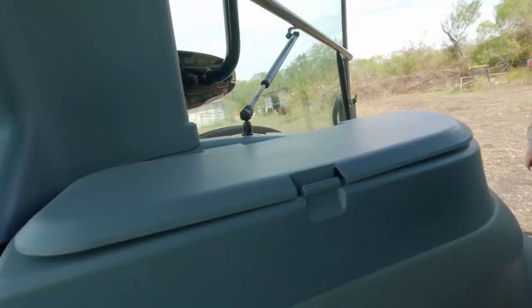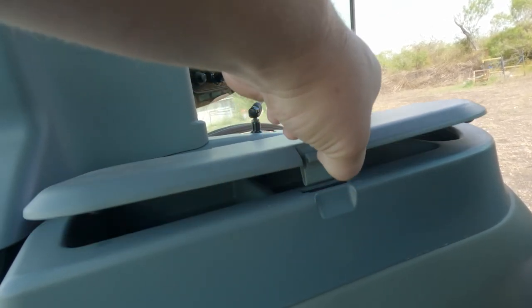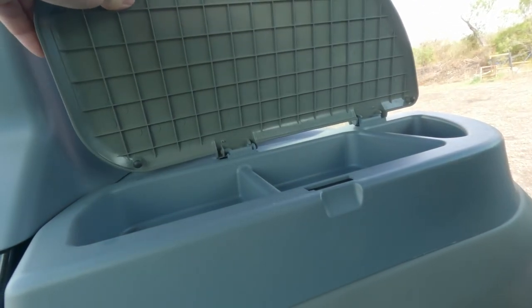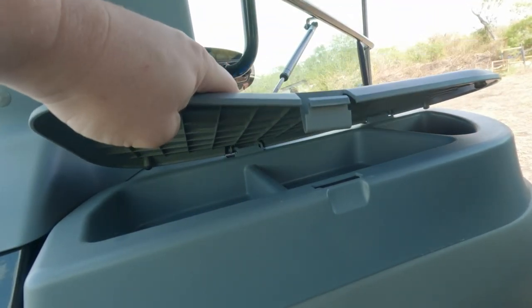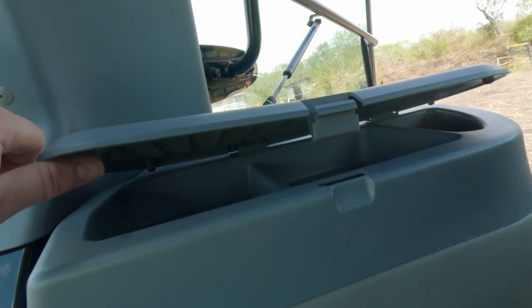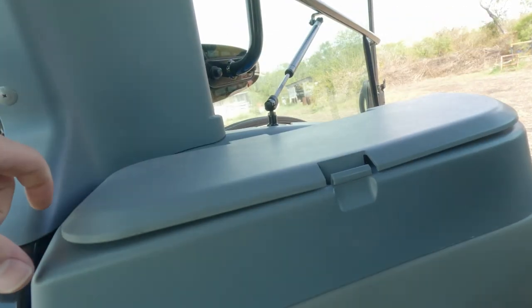I think they could have done a little bit better job just looking at things like the glove compartment or glove box on the side there — it's on my left side here. It bows because it's just cheap, it's just not well designed. They could have done a much better job — make the plastic a little bit thicker, maybe double-walled the plastic. It would have been much better and I don't think it would have added that much to the cost of the tractor.